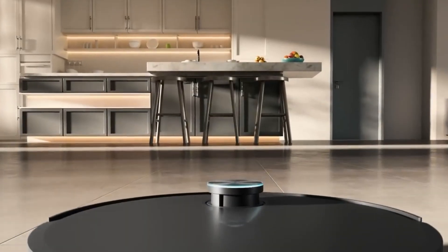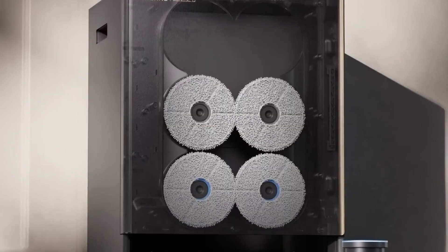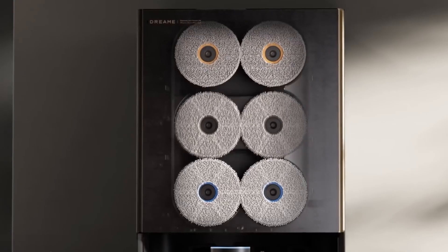With advanced navigation to map efficient routes and adapt on the fly, the Matrix 10 Ultra redefines floor care, offering a seamless balance of power, intelligence, and convenience.